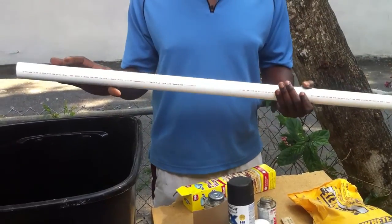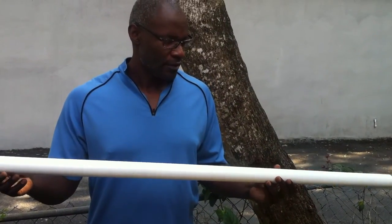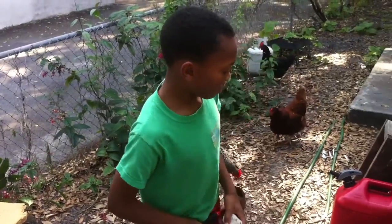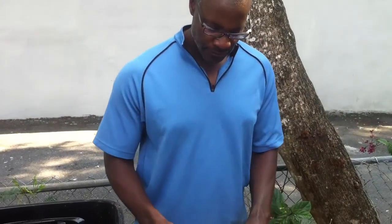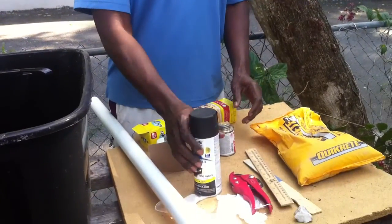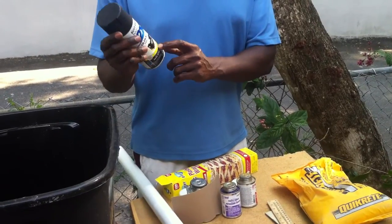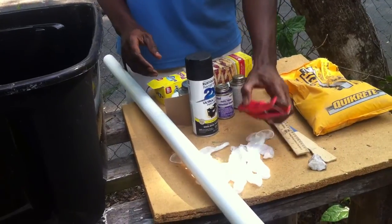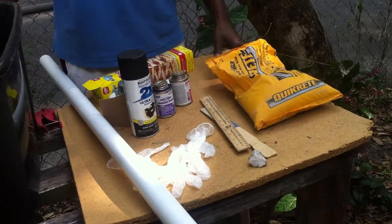The equipment that you're going to need is basically a piece of PVC pipe — design is one, one and a quarter. You need two end caps, some PVC glue, some paint. I got black; you can get whatever color you want, but this is the kind that sticks to plastic — it's only like 97 cents or three bucks. Some gloves, some pipe cutters if you have to cut the pipe yourself, and some quick concrete and a place to mix them.